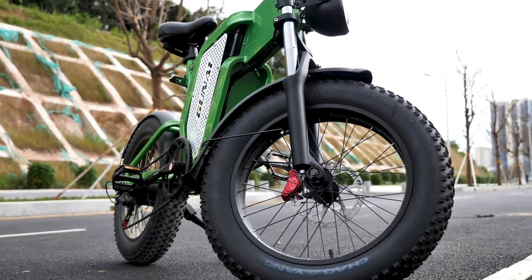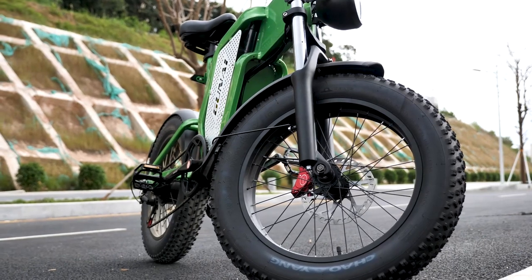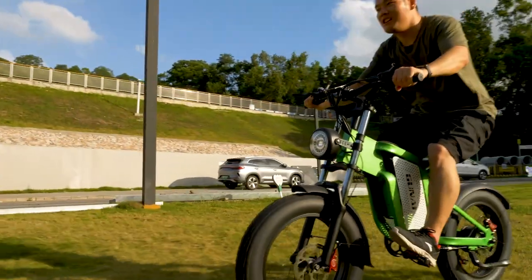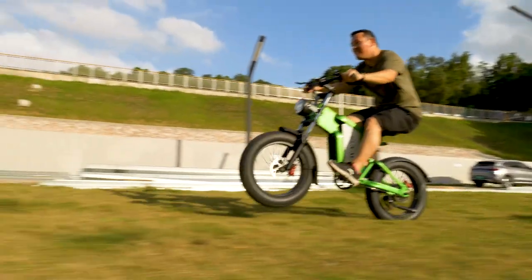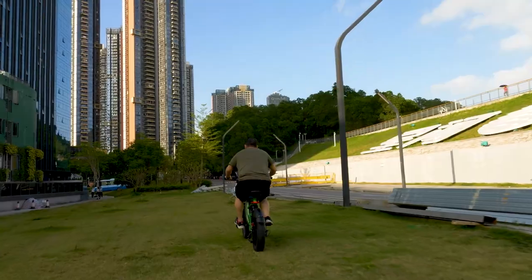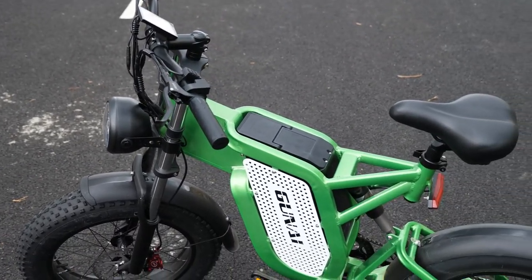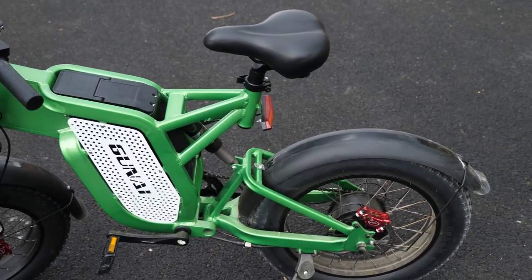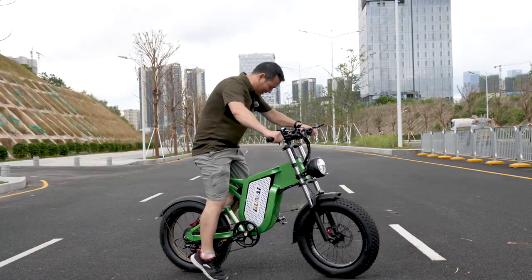To be honest, the first time I saw the Guna MX-25, I was really impressed by this motorcycle-like, sporty, and rugged design. I mean, who doesn't like it, right? The main frame is made from aluminum alloy, so it's durable and lightweight. And without further ado, let's get into it.